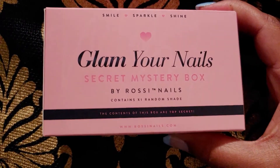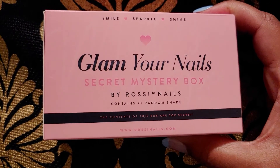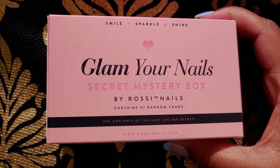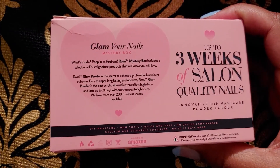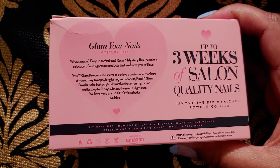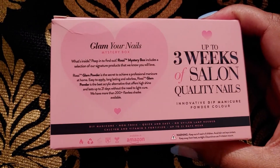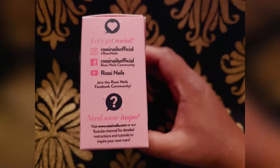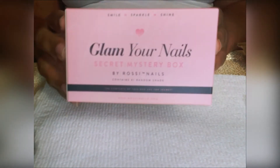Hey natural beauties, it's your girl Cherie with another video and today we are doing nails again. I had the opportunity to partner up once again with Rossi Nails and they kindly sent out to me the secret mystery box kit, so I'll be unboxing this with you and also doing a demo of the color and how to apply the content of this so you can get your own salon quality nails at home.